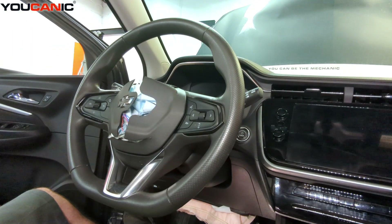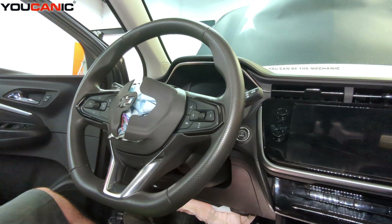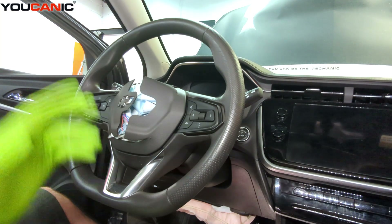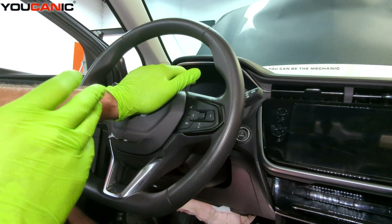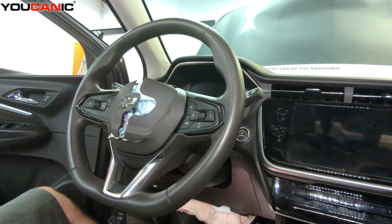Before you do anything, because we are dealing with the airbag system, make sure you've disconnected your negative battery cable and given the vehicle time to de-energize — generally a good 10 to 15 minutes. When you're done waiting, you can hold your hand on the horn to complete the full de-energizing.